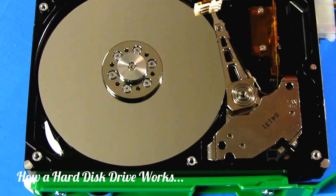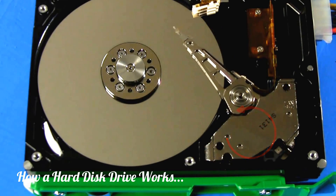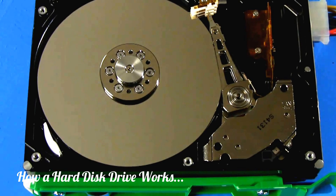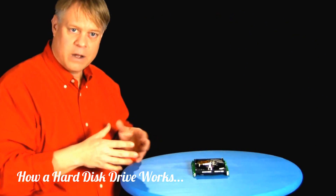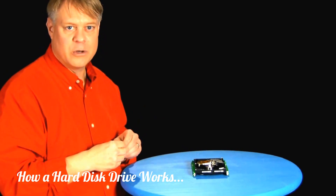As current flows in one direction in the coil, the force created by the permanent magnet makes the arm move this way. Reverse the current, and it moves back. The force on the arm is directly proportional to the current through the coil, which allows the arm's position to be finely tuned. Unlike a mechanical system of linkages, there is minimal wear, and it isn't sensitive to temperature.